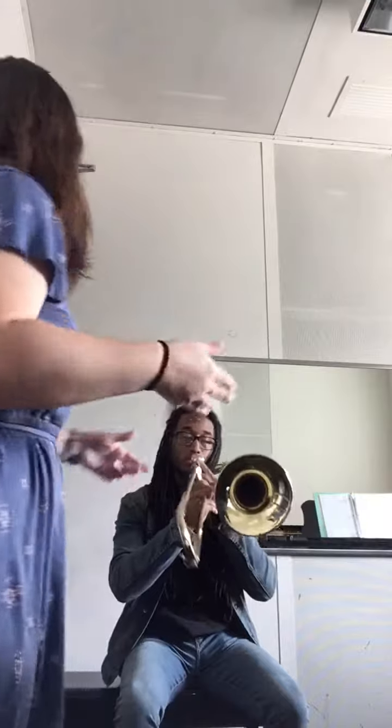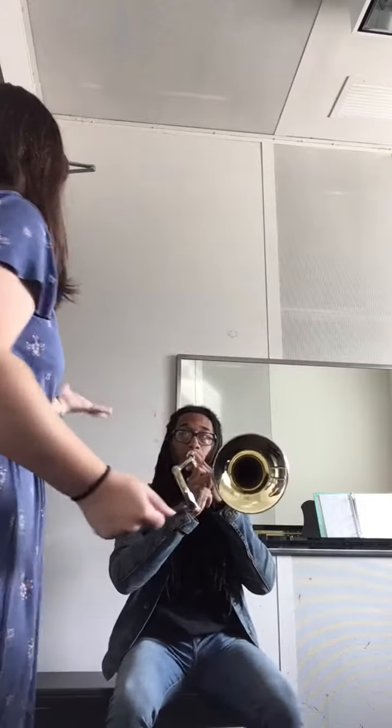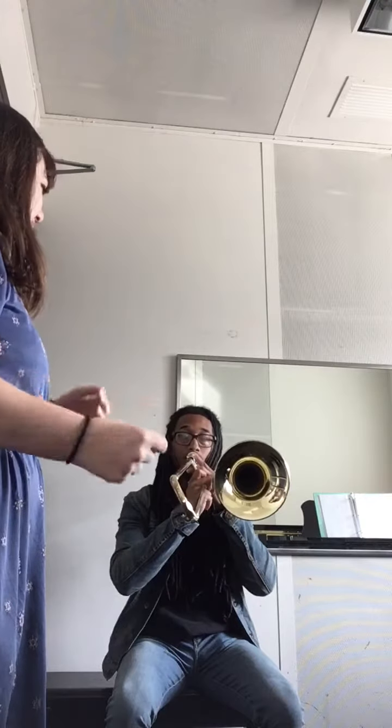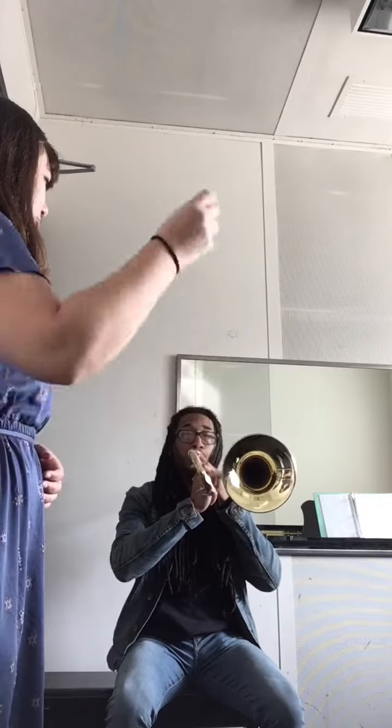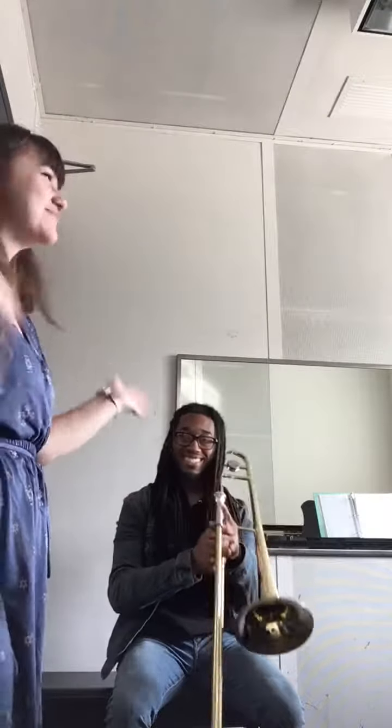Bring the mouthpiece back to your mouth and we'll do the same thing we just did, but now it's on the instrument so you'll have a pitch. Ready — one, two, ready. And that's how you make your first sound on a trombone!